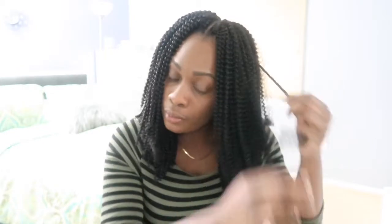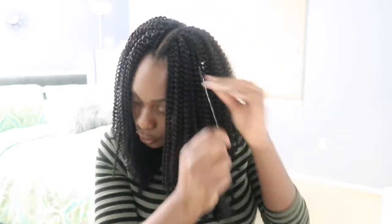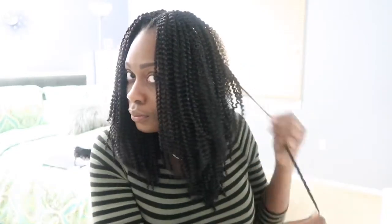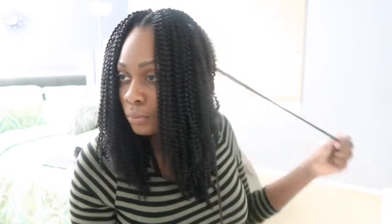The hair looks like this. And this is how the hair looks with the side part after I'm done plucking it. And here's the final look.